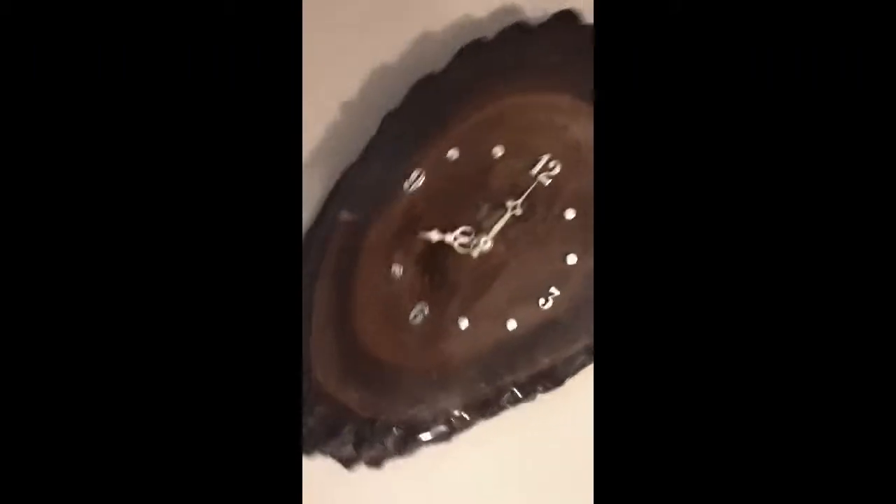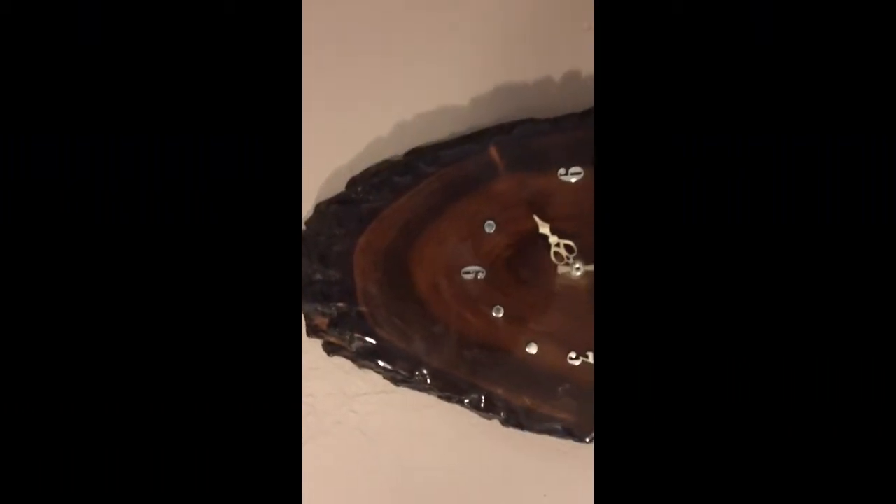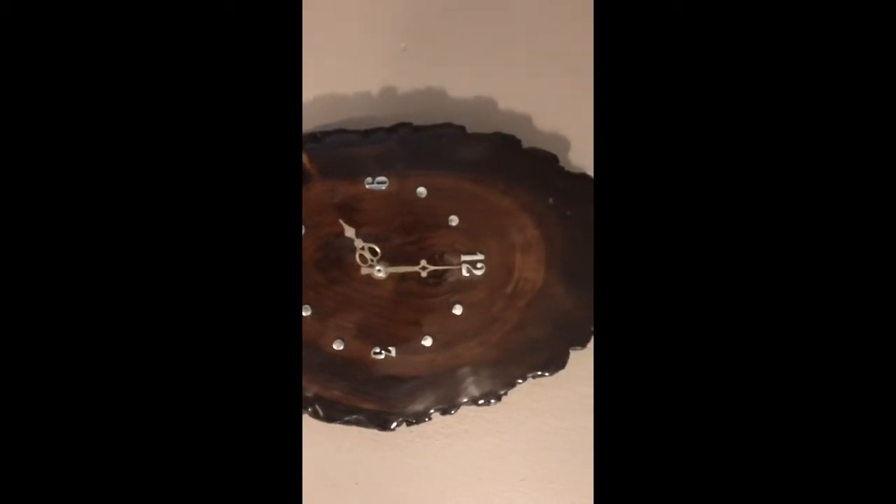Incidentally, redwood burl is the rarest kind. There are many different types of burl woods, and redwood is considered the top of the line.